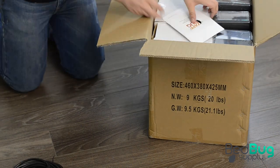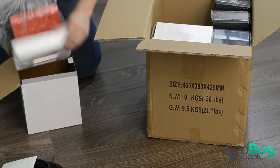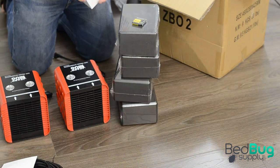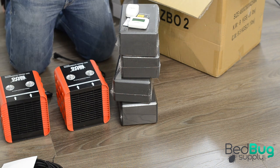The Zapbug Oven 2 comes with two heater units, a temperature gauge and wireless probes, two auto shutoff timers, four foam support blocks, a support net, an extension cord, and an instruction manual.